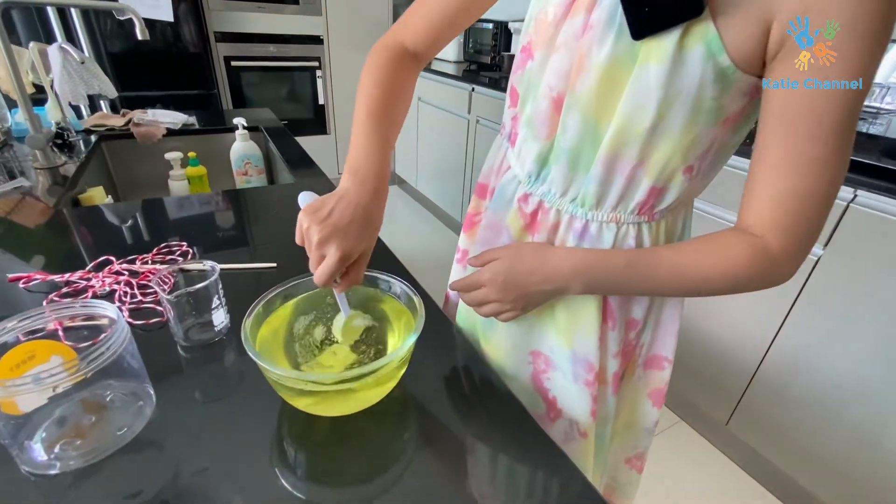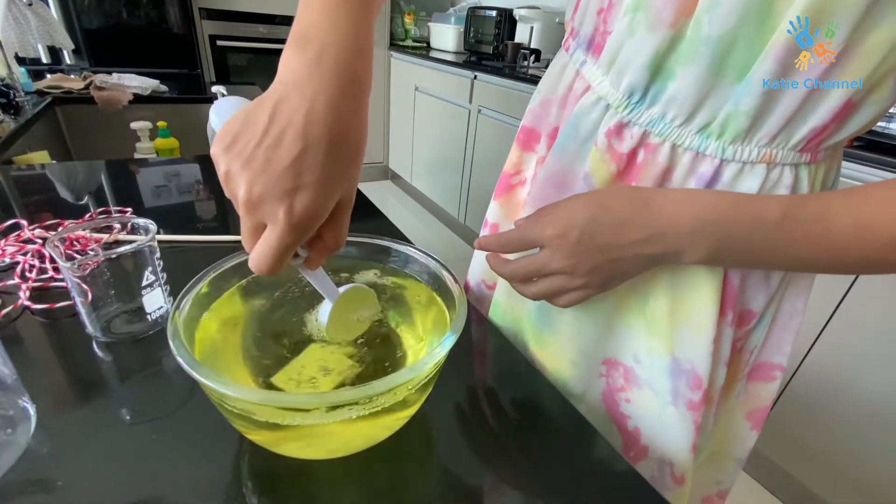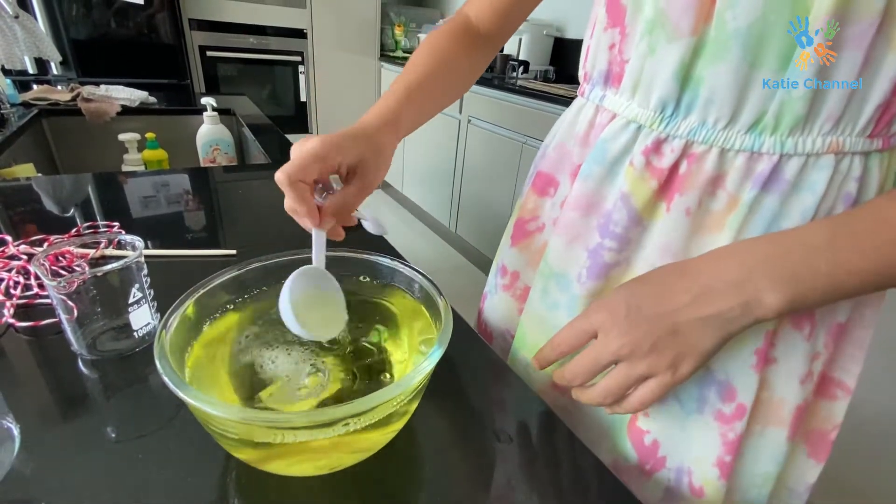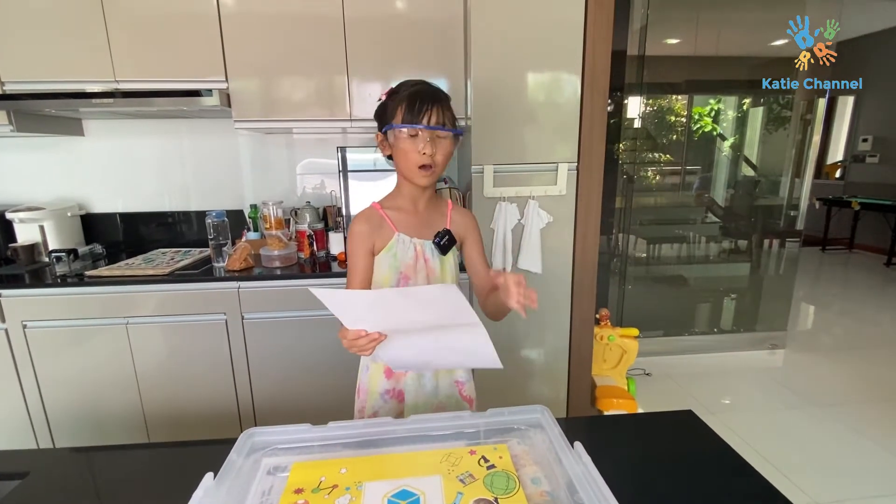Stir it, stir it, stir it all the time. Stir it with me — let's start with the big spoon. Now we're waiting for it to cool off.